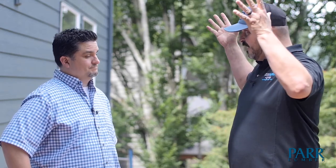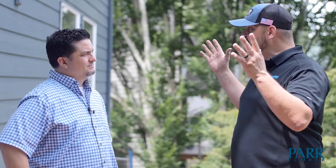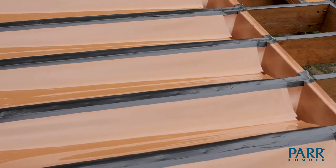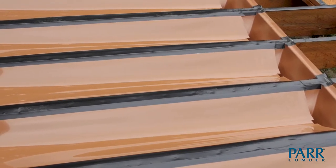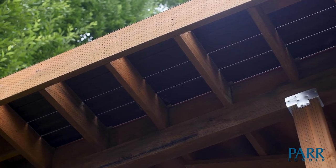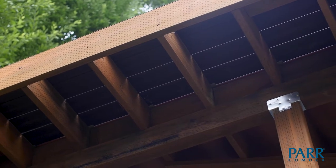Unlike other deck waterproofing systems, Trex Rain Escape allows you to install your own soffit on the underside of your deck, which looks really good. You can also install speakers or appliances like a ceiling fan or lighting underneath there, which you can't do with some of the other products. It's a great investment — it adds longevity to the life of the deck, and they're going to be really glad they chose it. We hope you get an opportunity to use Trex Rain Escapes on one of your projects in the future.